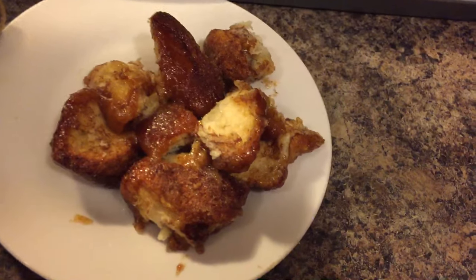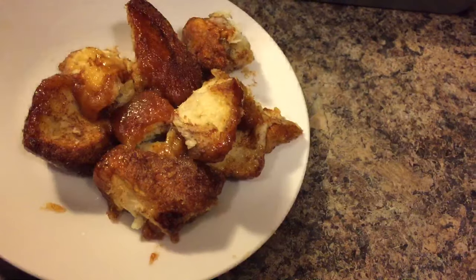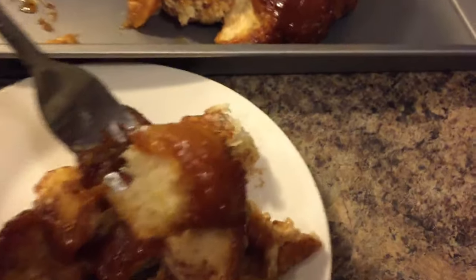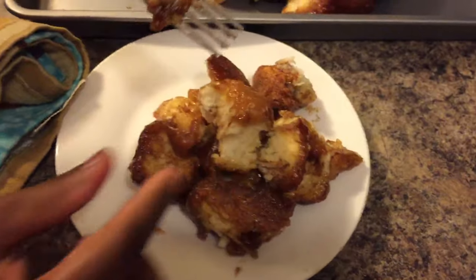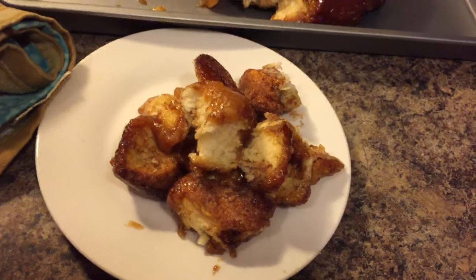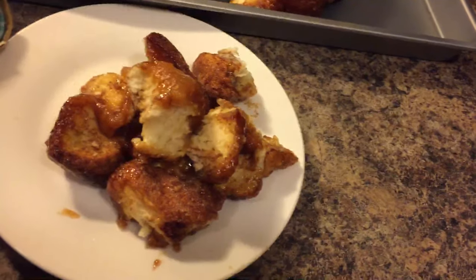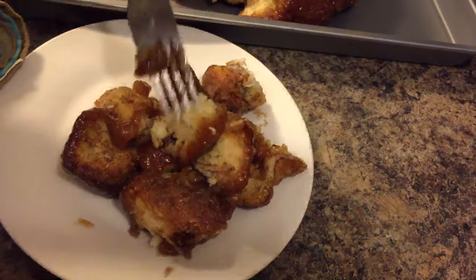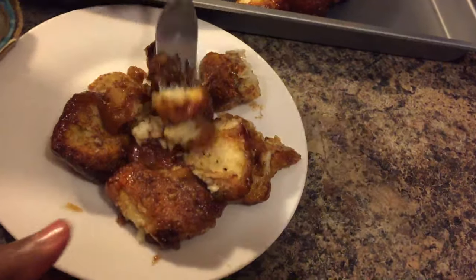When you guys are on the weekend sitting at the kitchen table playing cards, make this for your friends. You don't need any forks — all you need is fingers and stomachs. Everybody can grab in with their fingers, and with an empty stomach everyone will be happy. This is a winner. Nicole, do you want to try it?